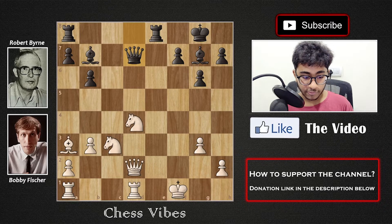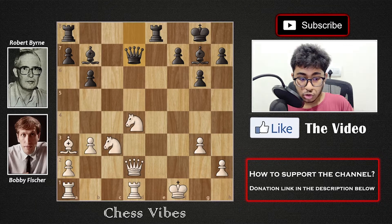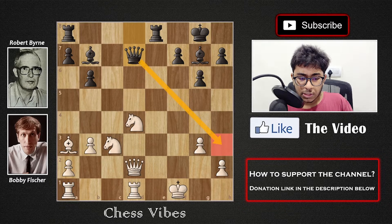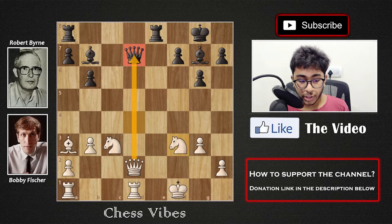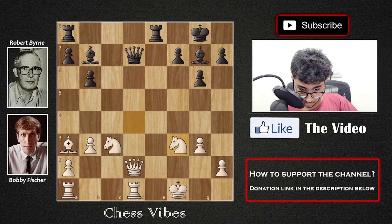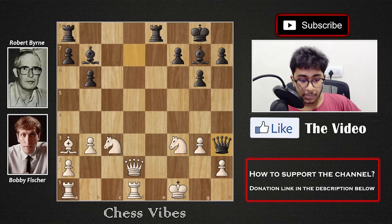For those wondering why Byrne resigned: White is down material and the serious threat from Black is Queen to h3 check. According to the engine, the best move for White is Knight to f3, asking for a queen trade. If Black trades queens, White captures with the knight and after Knight d2 Black is slightly better but it's still a playable position. However, after Knight f3, the deadly move Queen to h3 check still comes.